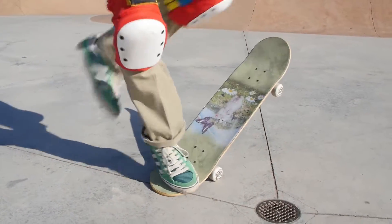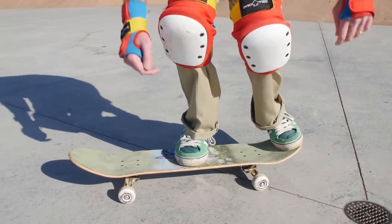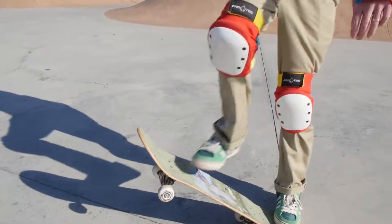Let's see this in real time. That was not it — let's try that again. Oh, not bad, not bad. Pretty good ollie.